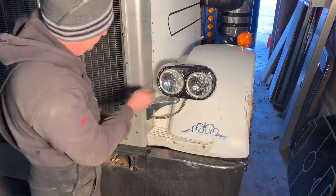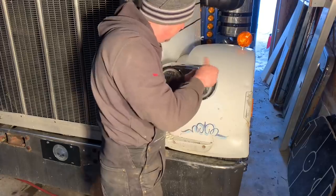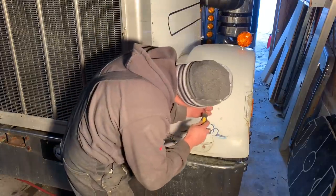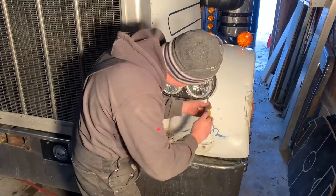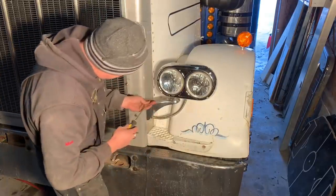That new bezel sure looks shiny. Okay, one side down, one to go. We still got to get them wired and I'm going to run new relays for them as well.